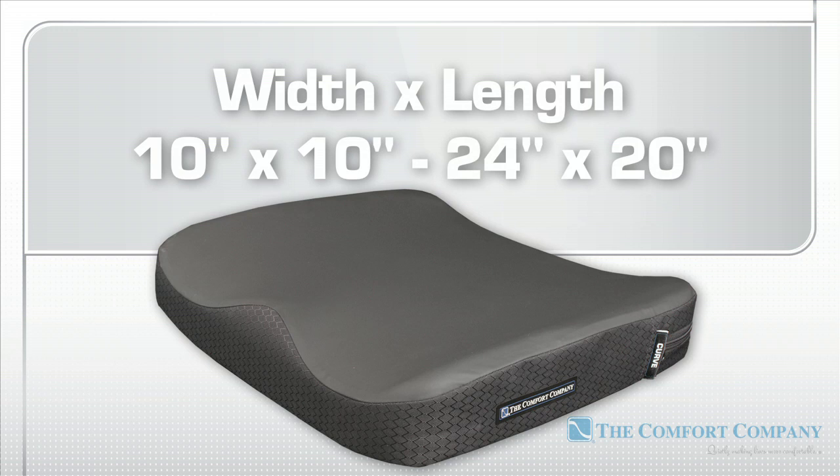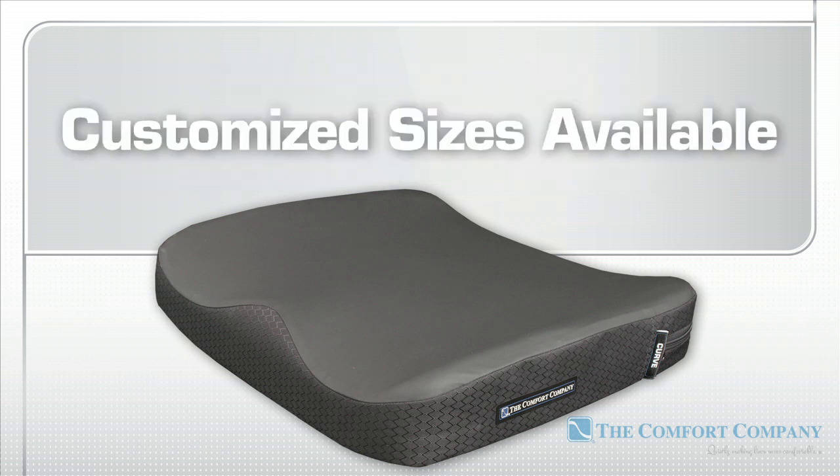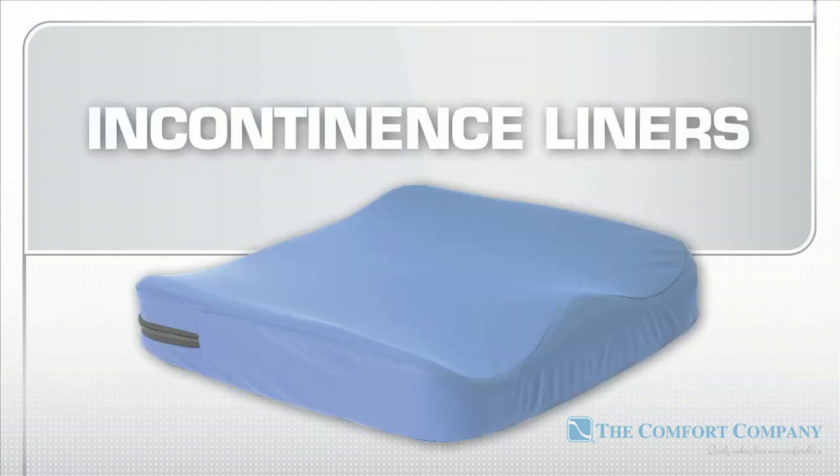Cushions range in sizes from 10 by 10 inches all the way up to 24 by 20 inches and can support body weights of up to 400 pounds. Non-standard sizes are available. Rigid inserts and extra incontinence protection liners are available separately.